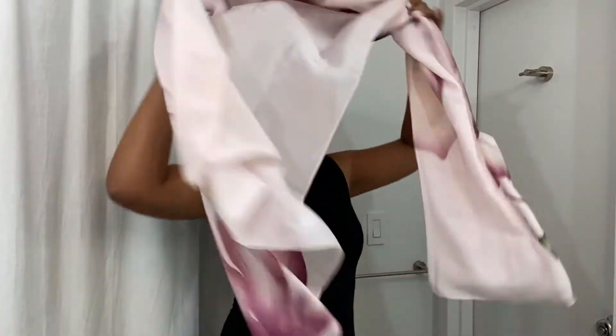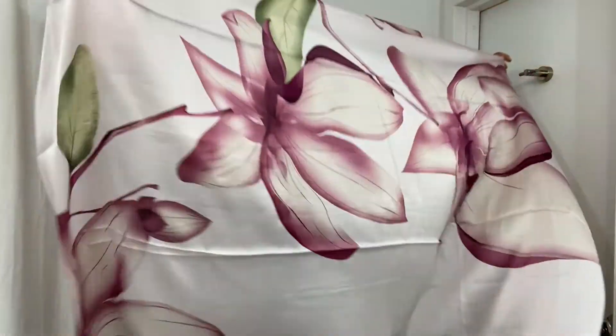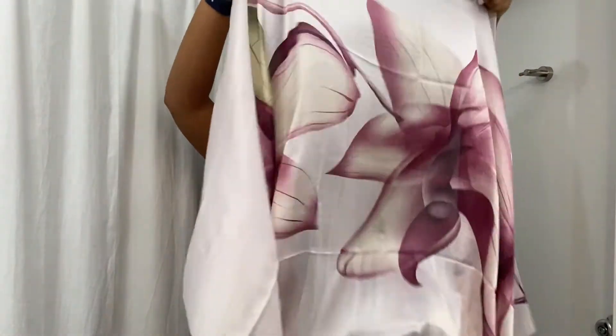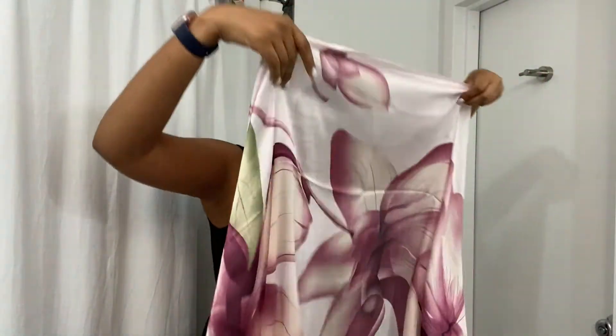Now let me show you guys the second one. This is a pink scarf that I got again on Amazon. I can totally wear a scarf with this black dress that I have on, and I can style it different ways of course. But today we're going to use it to make it look like I have my hair. So I just grab the middle of it, bend my head, and then I put it on.